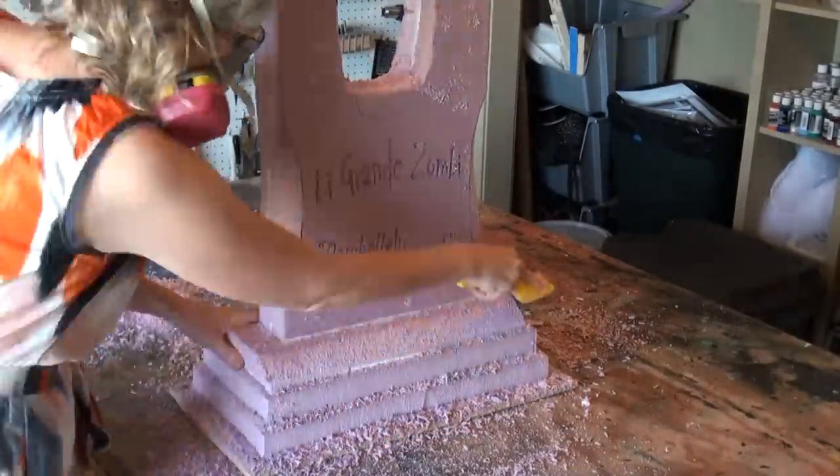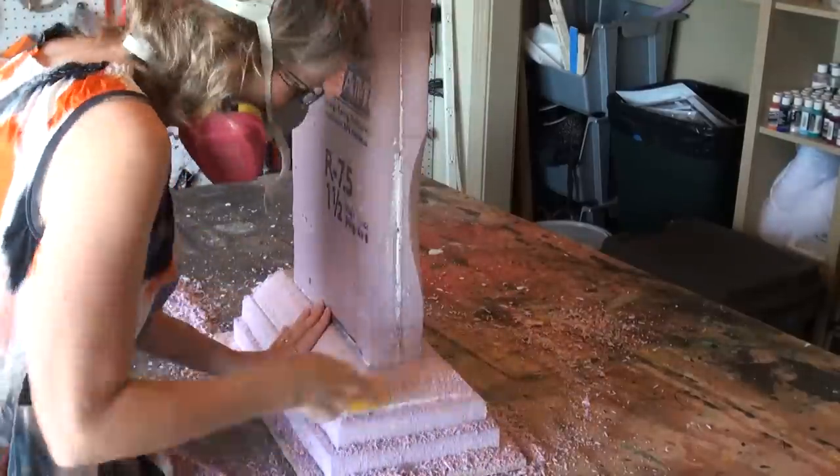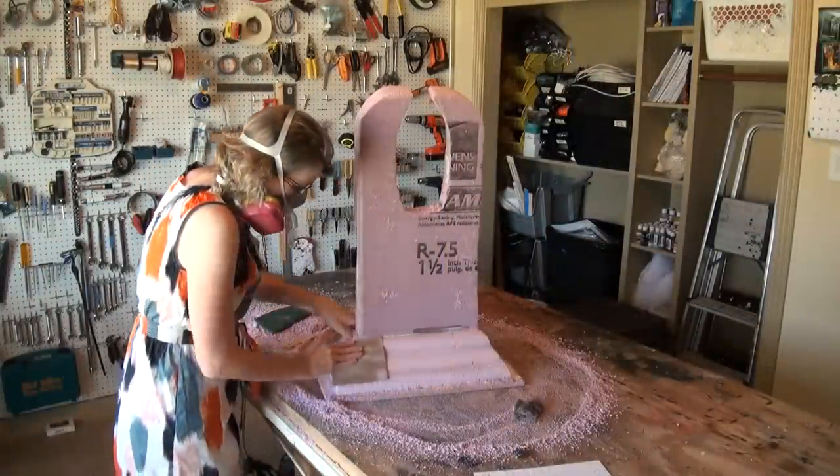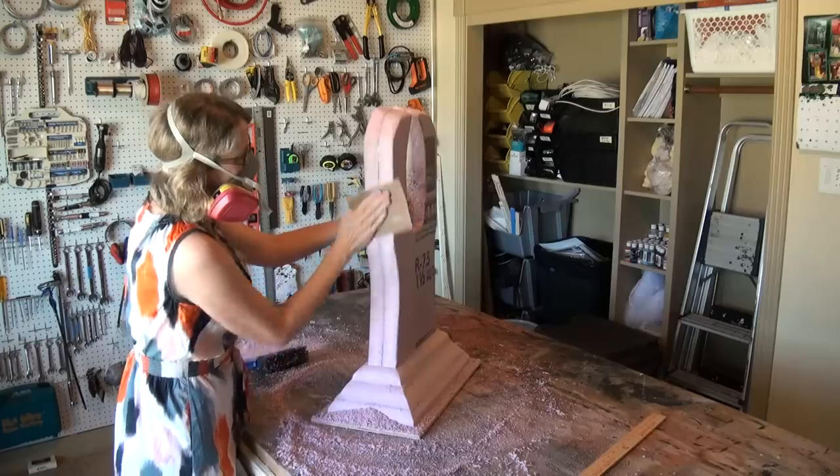To make a graduated base, you want to have a staggered amount of bases, and then you shave it back down, and it makes it easier to make a smooth transition. Be sure that you sand the stone smooth, including the sides.